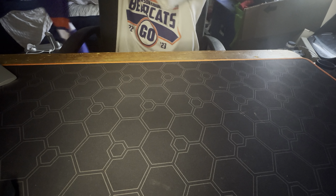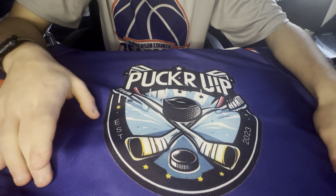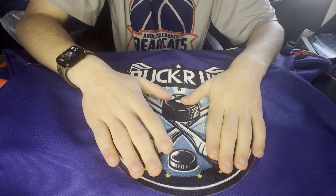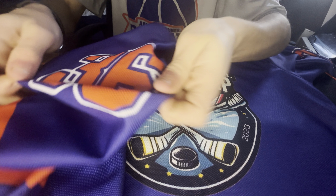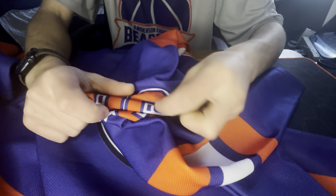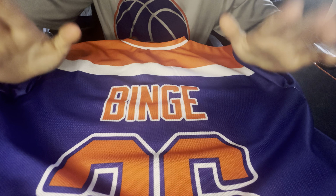There's stuff all over this mat, so we'll go through it real quick here. There's the logo I designed, which you guys have seen because it's on the YouTube for Open-Tech Studios. There's my number — 36 — that either my mom or dad picked. That's on this sleeve as well as this sleeve, and just in real hockey fashion, big number on the back: 36, with your last name — so Binge, 36, 36, 36, logo.